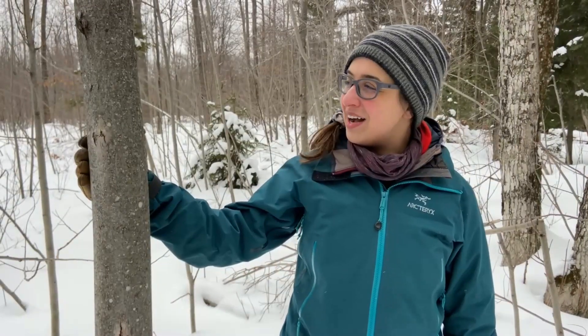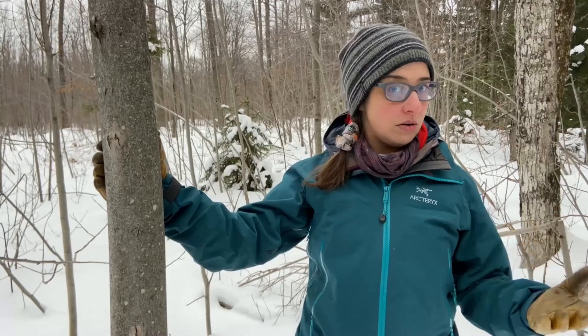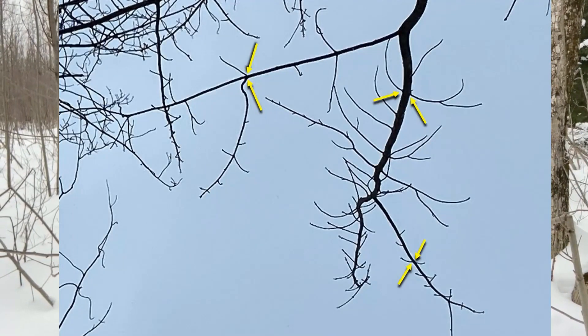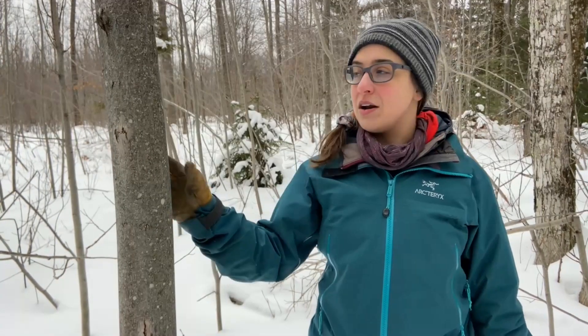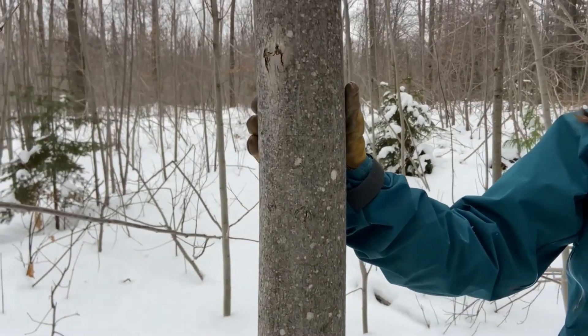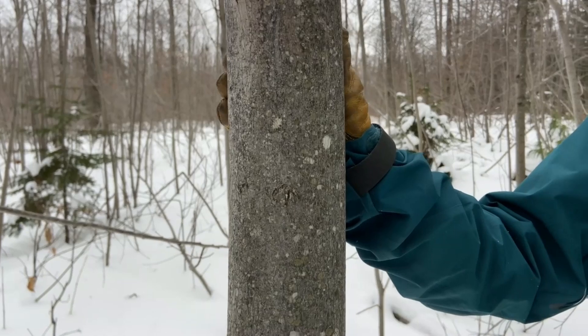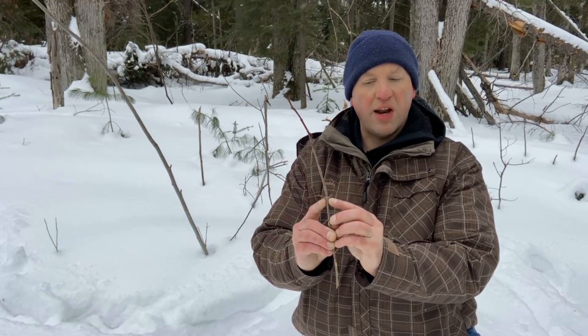Here we are at another tree we'll work through together to identify. Again we go to our dichotomous key — does this tree have opposite or alternate branching? Looking at the top of this tree, we can see that's an opposite branching pattern. Looking at the bark, it's a pretty small tree so it's probably younger, and the bark is gray and smooth with just some light patterning starting to appear. We also found a branch that has fallen off from this tree, so we can look at it up close, and you can easily see that everything follows that opposite branching pattern.